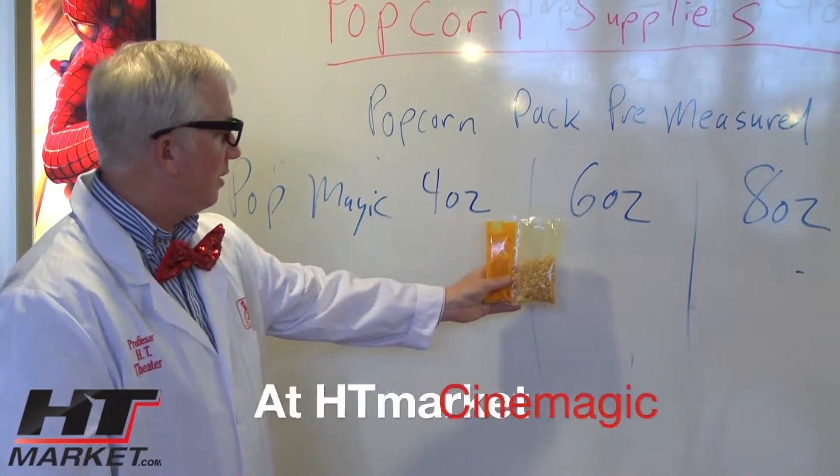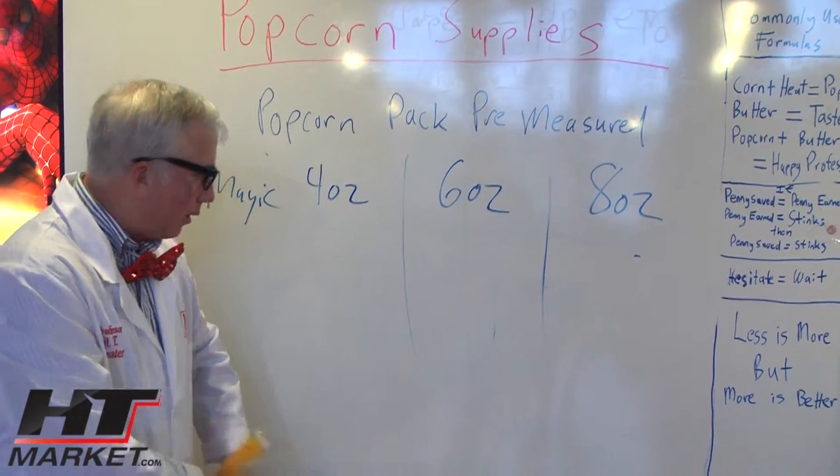Pop magic. You need a popcorn machine to pop this stuff — it won't start popping in your pocket or anything.